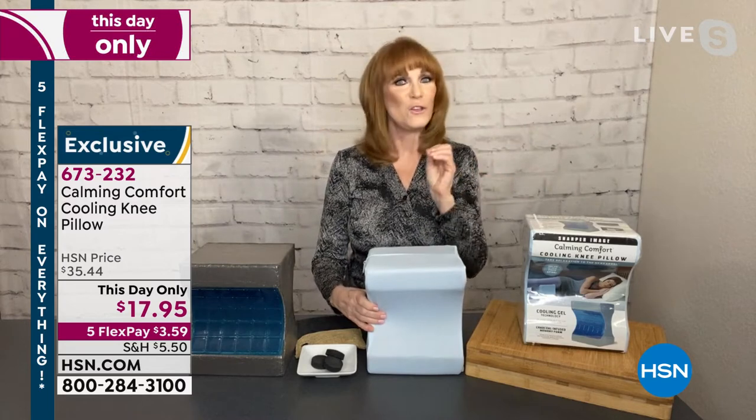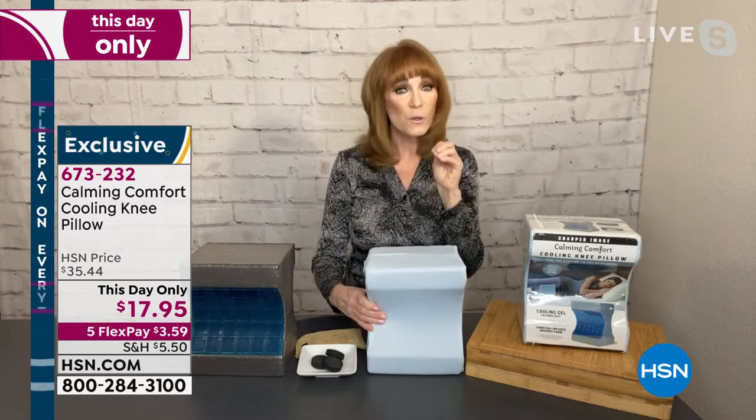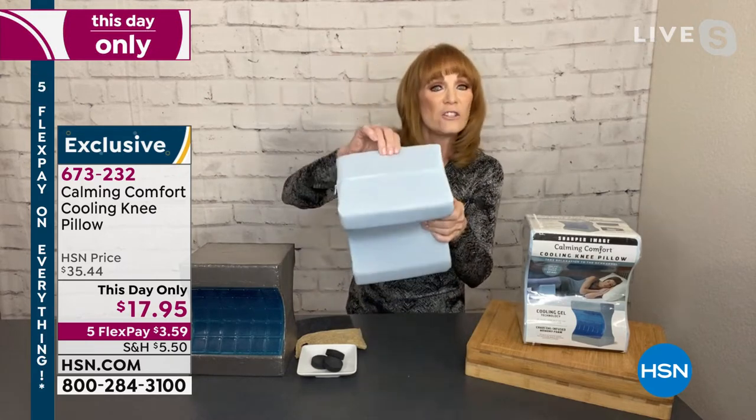And the name is Sharper Image. You know when that name gets said, you're like, okay, this is great technology. And as you can see, it is technology. And here's the cover.